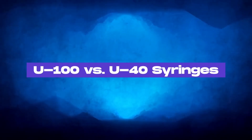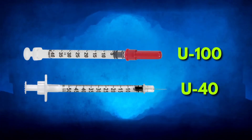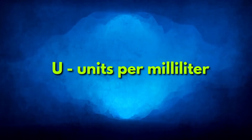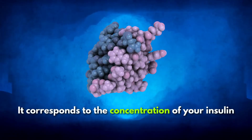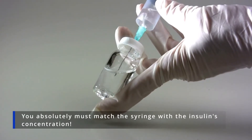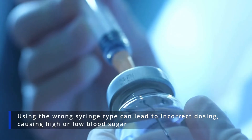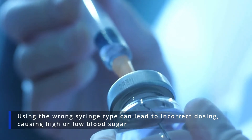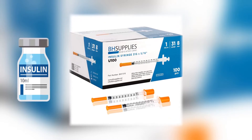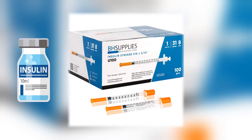The two primary types of insulin syringes are U100 and U40. The U stands for units per milliliter, and it corresponds to the concentration of your insulin. You absolutely must match the syringe with the insulin's concentration. Using the wrong syringe type can lead to incorrect dosing, causing high or low blood sugar. Fortunately, today most human insulins sold in the U.S. are U100.